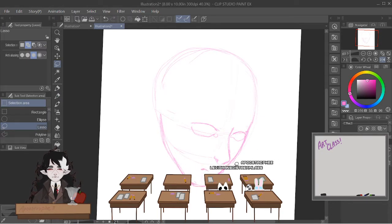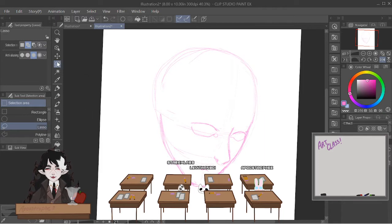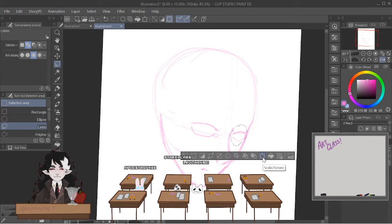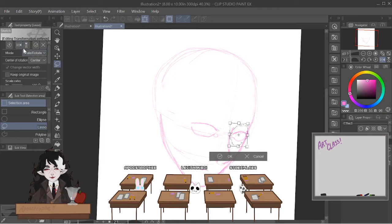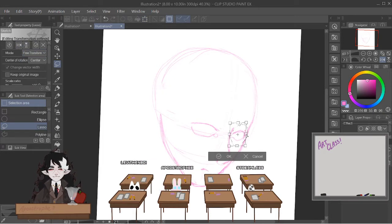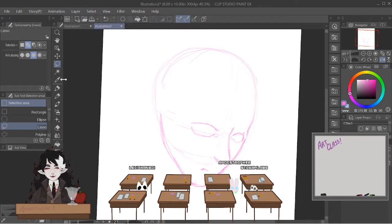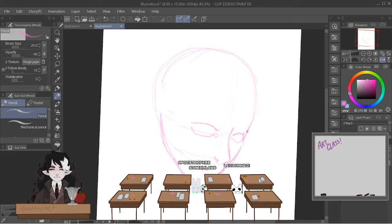One cool thing about digital art is the lasso tool, also called the selection tool. Every good art program has one. Select it, and then you can select what you're trying to grab — and then you can scale, rotate, and resize it. It's really useful for getting things the right size that you want them to be. It could be really useful if you think you have the wrong proportion somewhere. If your eye is looking a little bit wonky and you think it should be a little bit skinnier, you could just use that tool and come in and fix it up.